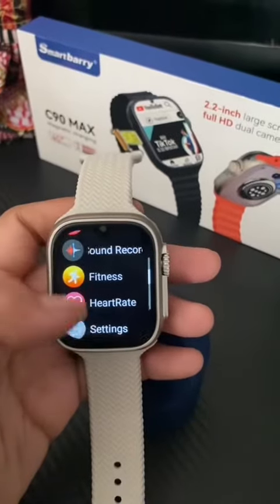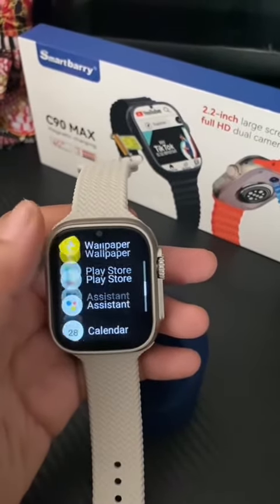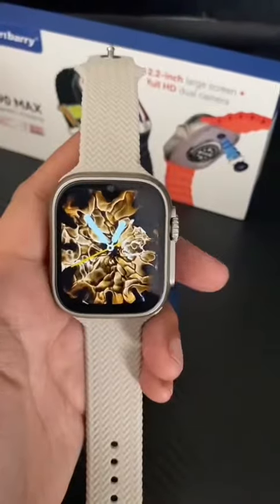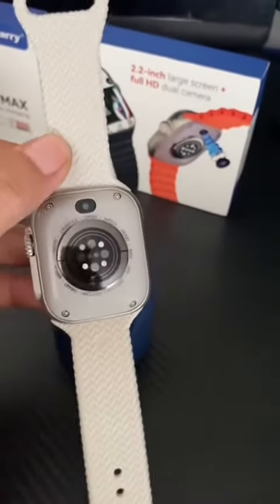Many applications you can download, like Gitcash, games, and more. You can even post on Facebook and do video calling. It's like a mini cell phone on your wrist. Amazing!